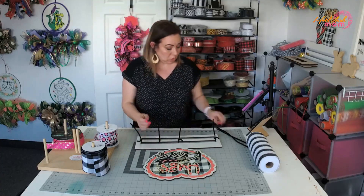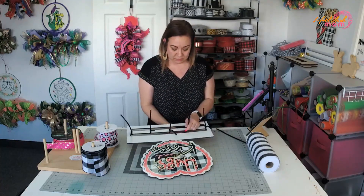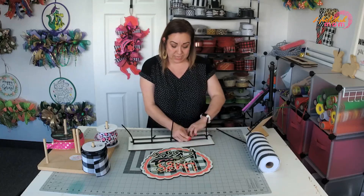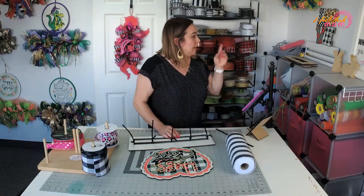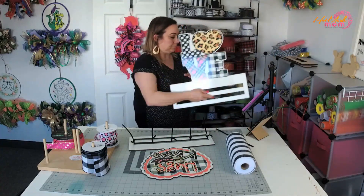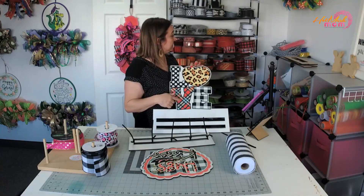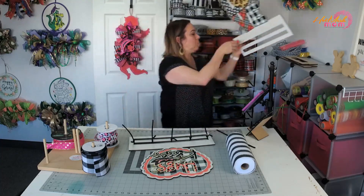I posted a picture earlier today about which design or which one - this one or the other project. I'm going to do this one today, and then the next time I go live I will do the other projects. I'm going to use the same mesh, and the rail is up here. It has red plaid, black and white check leopard, and polka dots - so we're going to do that one.